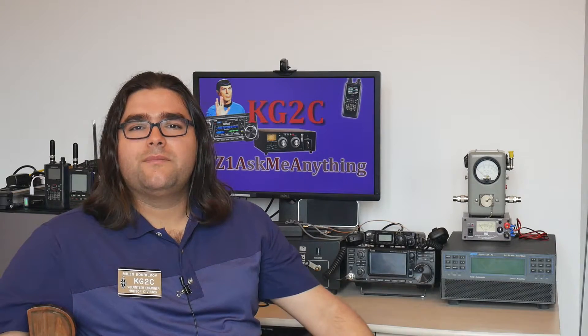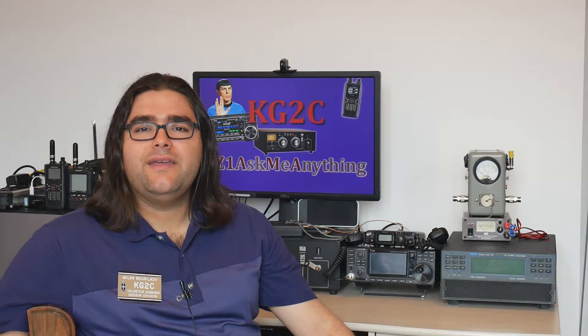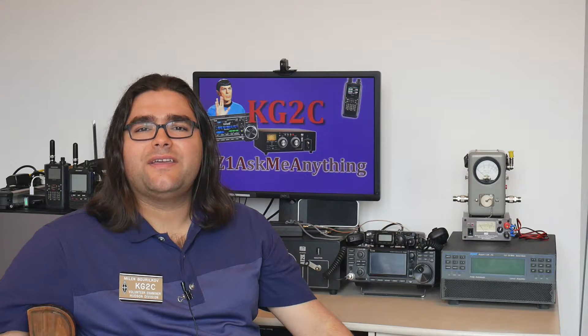Hello and welcome back. I am KiloGolf2Charlie, also licensed as LZ1AMA, and today I'm starting a series on the RF connectors that I use in the shack here, starting with my favorite — the BNC connector.